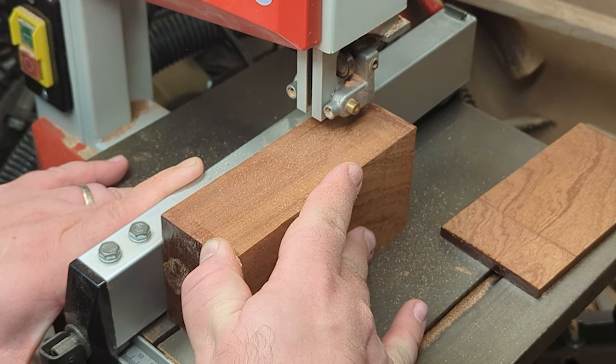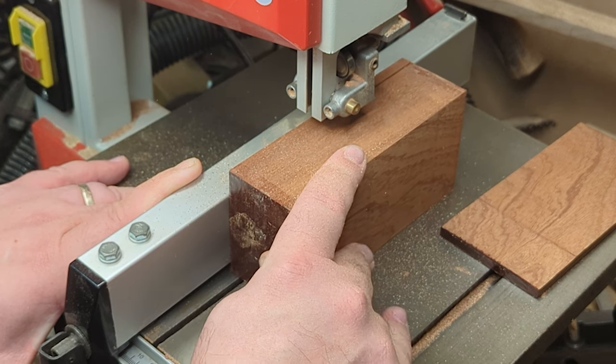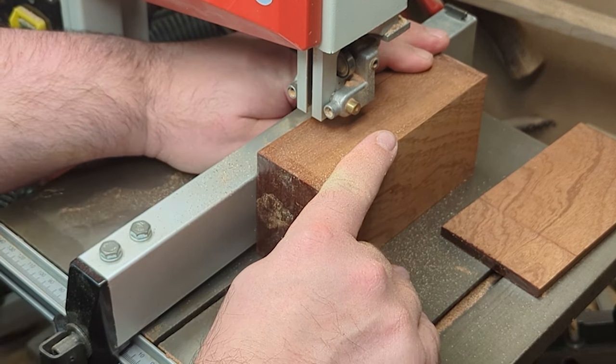What I really should have done here is marked up the boards so that I knew which side piece went where and what the orientation was. You'll see later on that that becomes a problem.